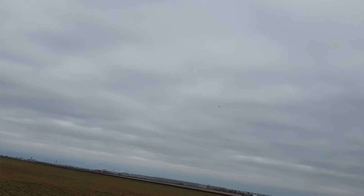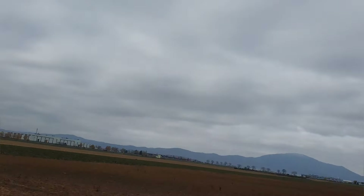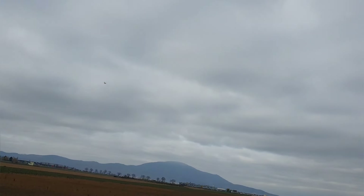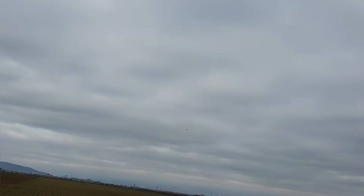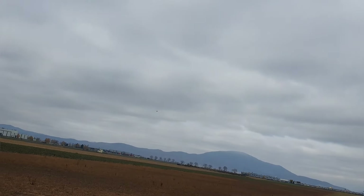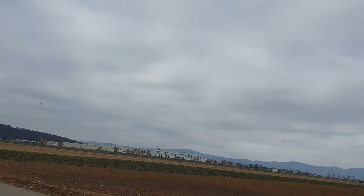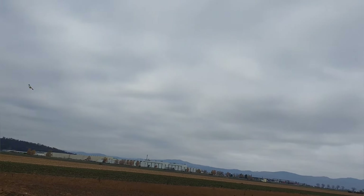It's a fast little thing, and it needs to be fast because of those short stubby wings. Just two minutes on the timer. Let me see if I can get it close.